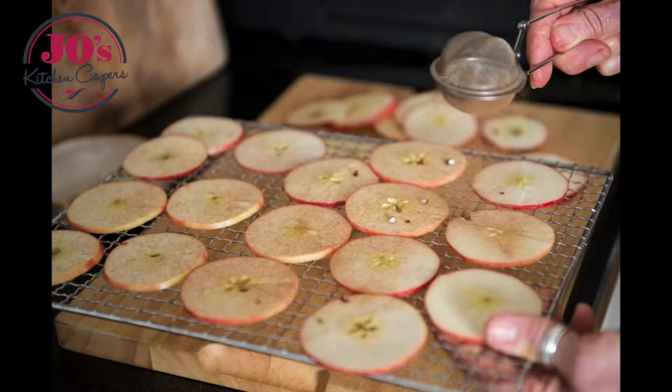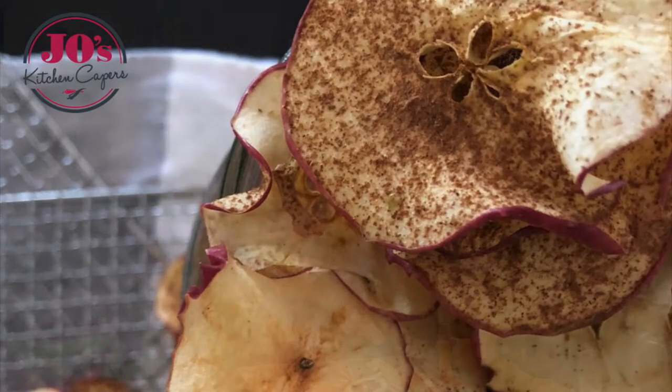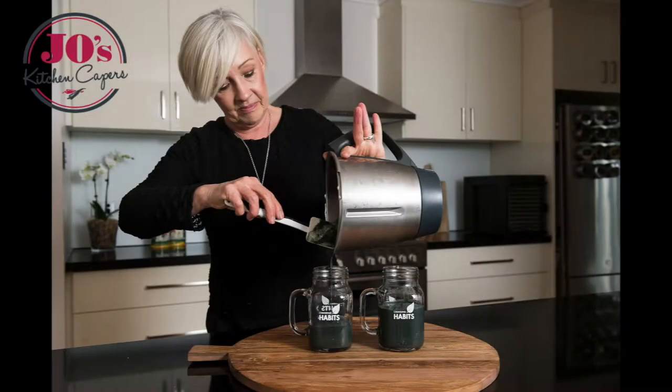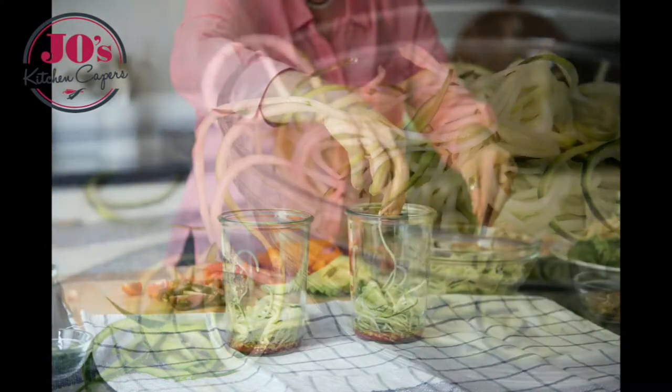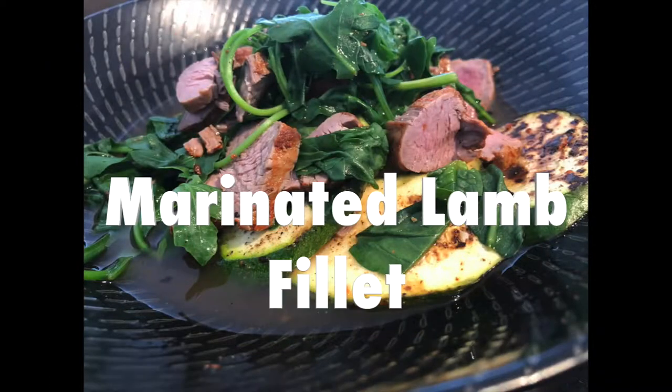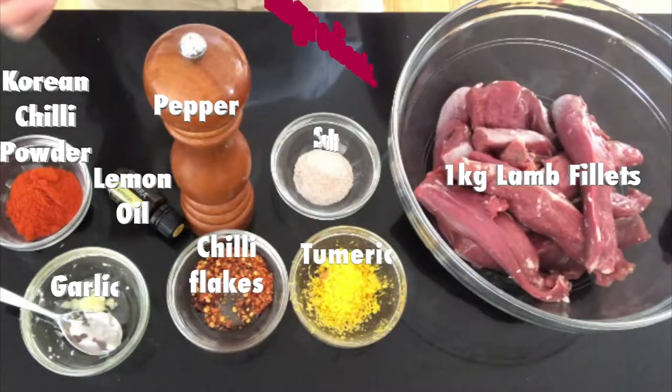Hi everybody, welcome to Jo's Kitchen Capers, using whole foods to create a healthier you. Today our recipe is marinated lamb fillet. These are all our ingredients and the recipe will be in the box below.